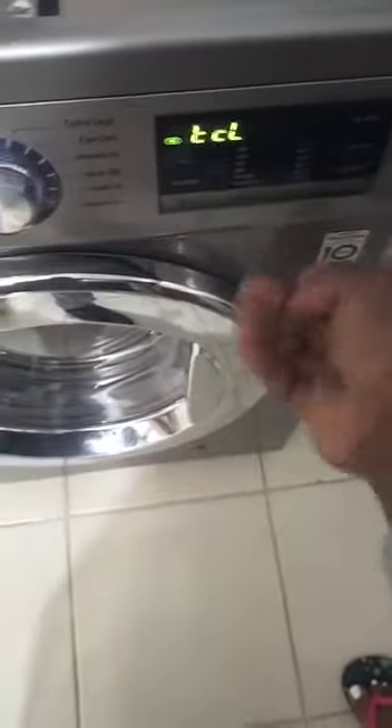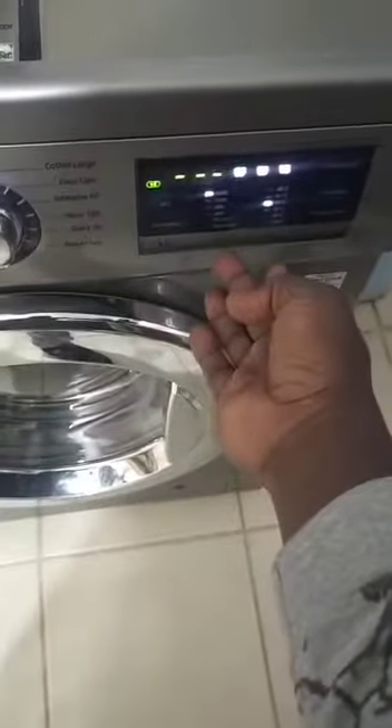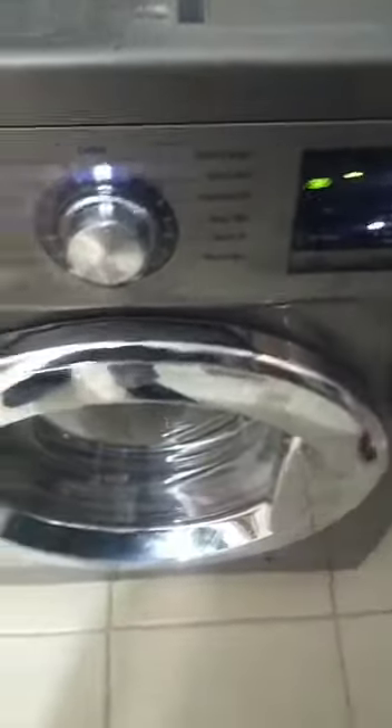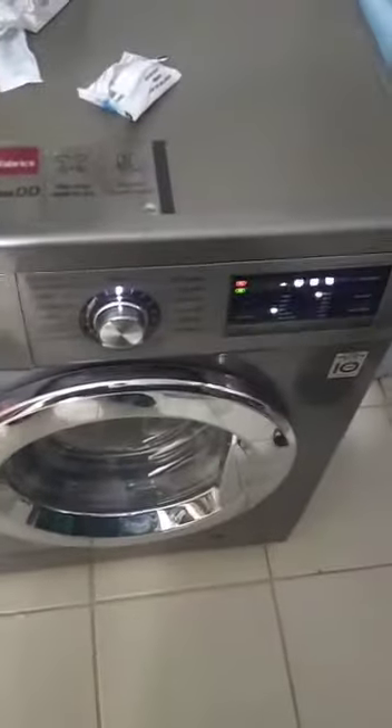Here I'm using washing machine tablets. I prefer doing it on hot water. Your machine front load has an option of giving you a higher temperature — like this one I did 95 degrees. So just put your tablets in there, do 95 degrees temperature, then let it self wash.